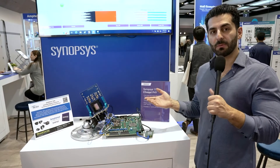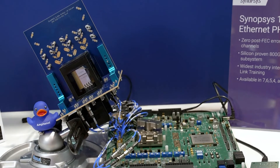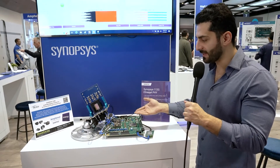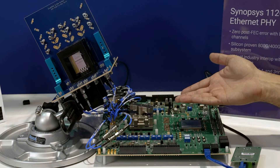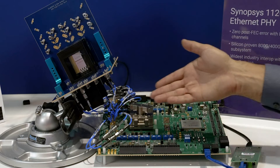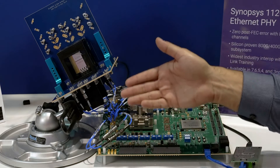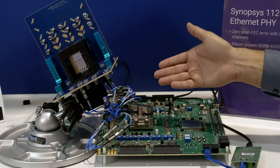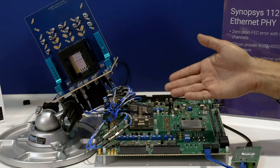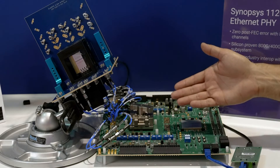Here is our interoperability with Amphenol XAA Max 112-gig backplane connector in immersion fluid. You can see our 112-gig LR Phi sitting inside the socket. The 112-gig LR Phi IP test chip is providing a 112-gig data rate PRBS pattern going through SMA connector, through the XAA Max 2 backplane connector, through all these channels, and coming back to our receiver side through SMA cables.